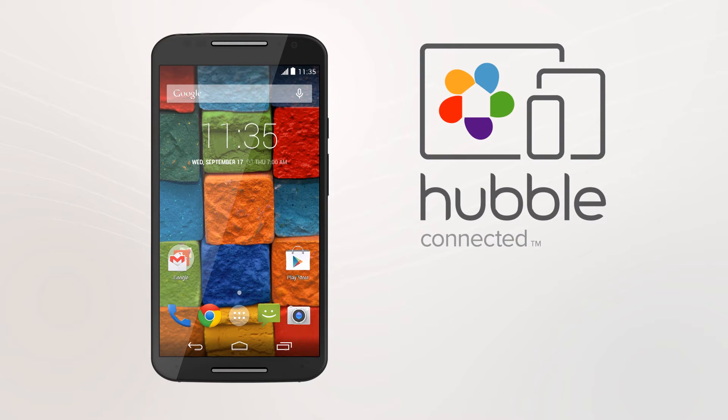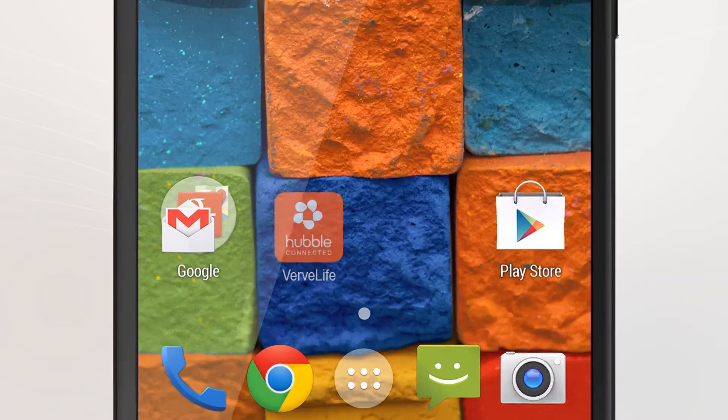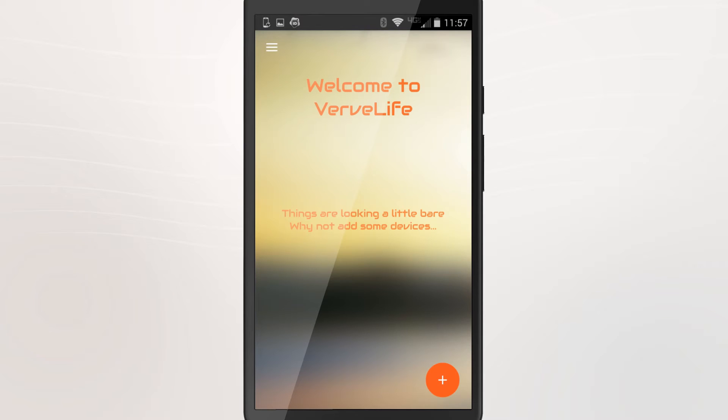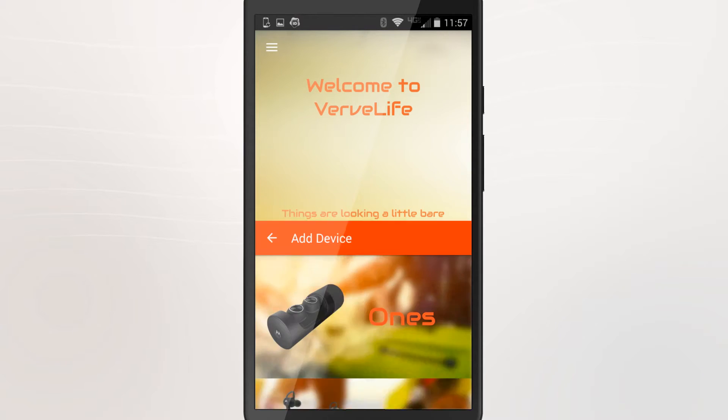For extra functionality, there is a Hubble Connect for Verve Life app available for your product. Just download the app and follow the on-screen prompts to pair your new Verve Life product.